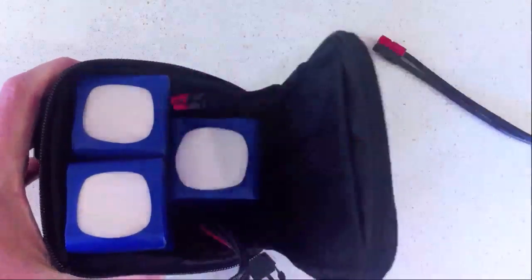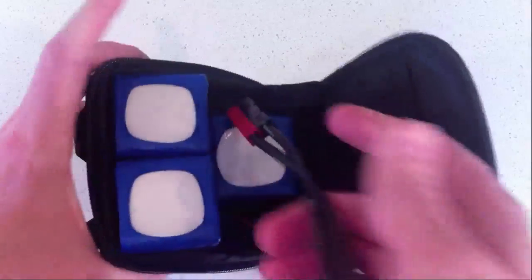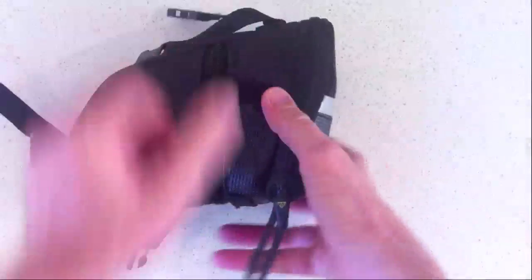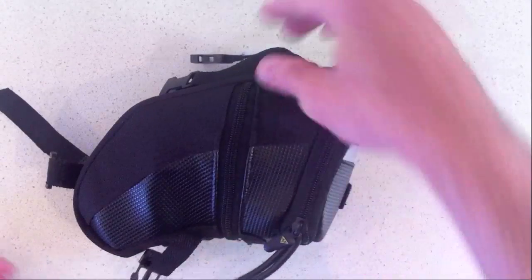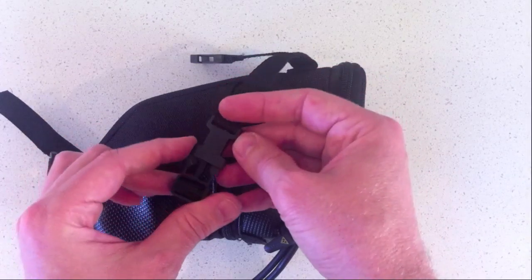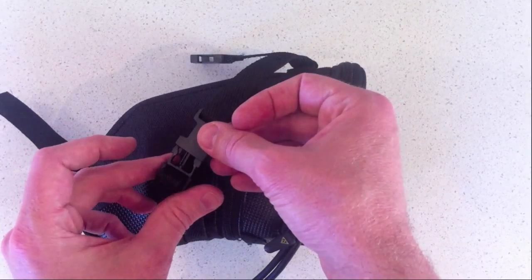This nicely presents the balance lead and the battery lead. As I showed before, plug the battery extension cable into that, zip it shut, and then we have a complete battery pack ready to go on the bike. This one's the strap version — not the quick release — and there's also a quick release version which I'll show in a separate video.